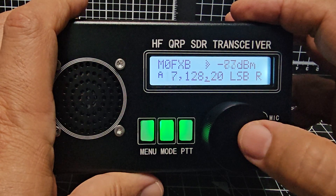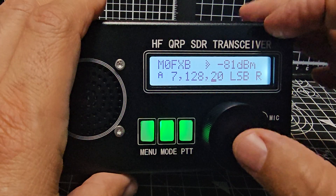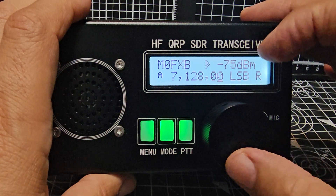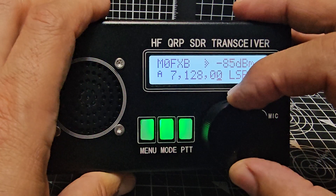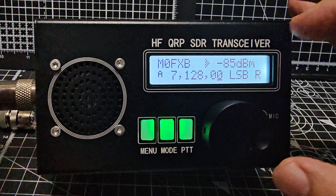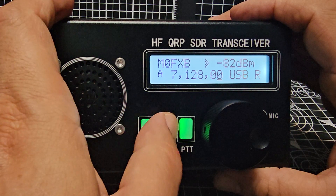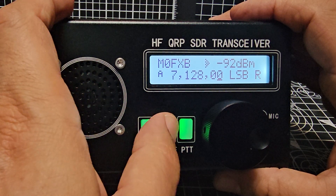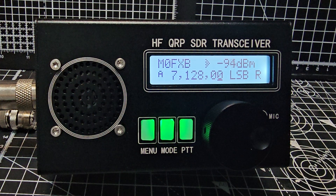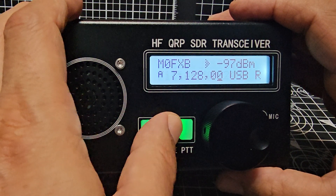So if we double click. You press and hold and turn the volume. The mode — got the mode there. We double press the mode, changes the filter as well.